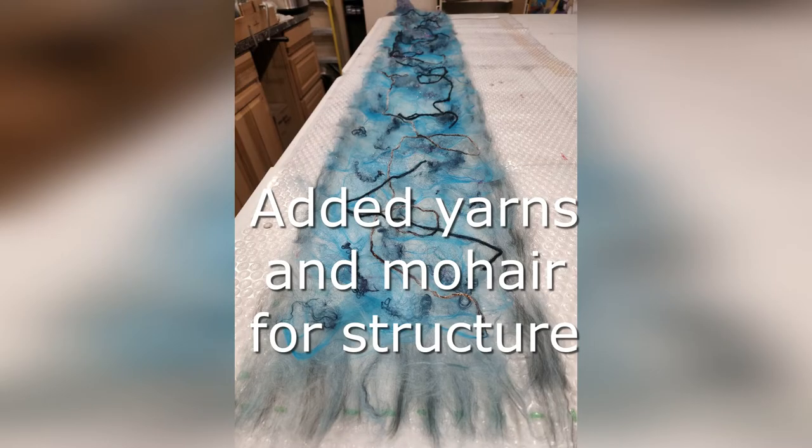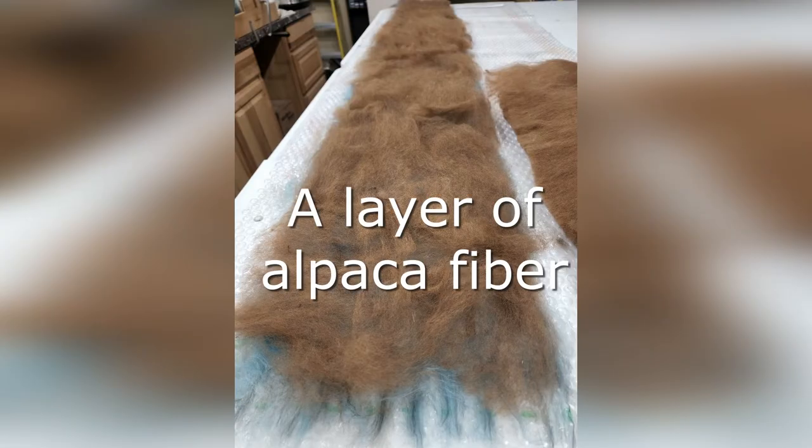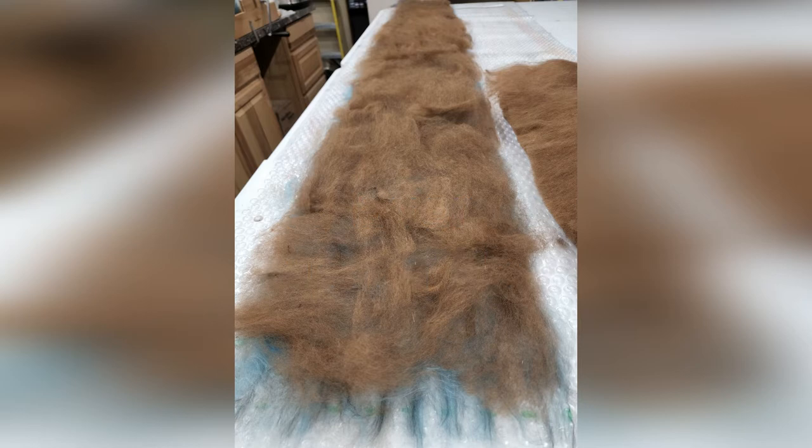Our goal is to use fibers that will not degrade the value of the luxury alpaca fiber. Putting a different structure in the surface of the scarf creates an interesting appearance. In this scarf, we chose to use mohair fibers and art yarns to embellish the structure of the surface. These layers are now covered with a layer of alpaca fiber, which will be the glue that holds the fiber together.